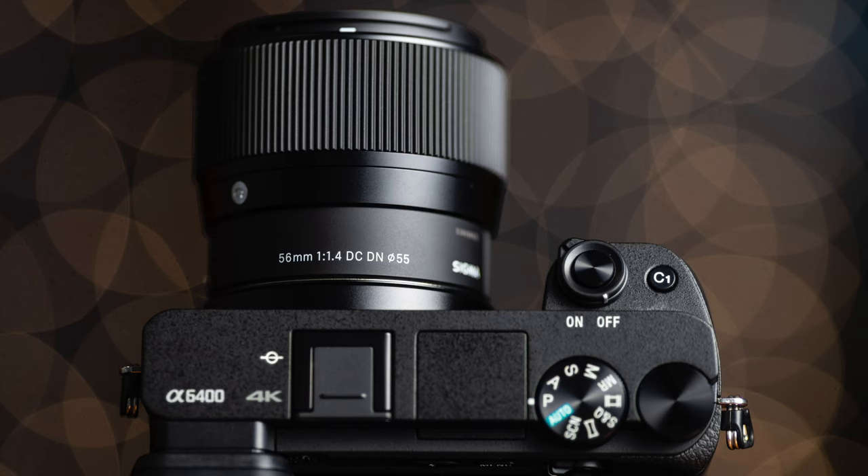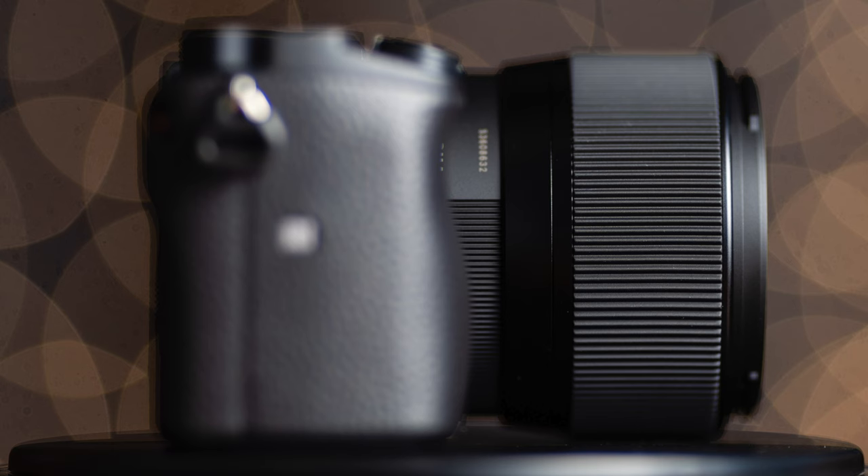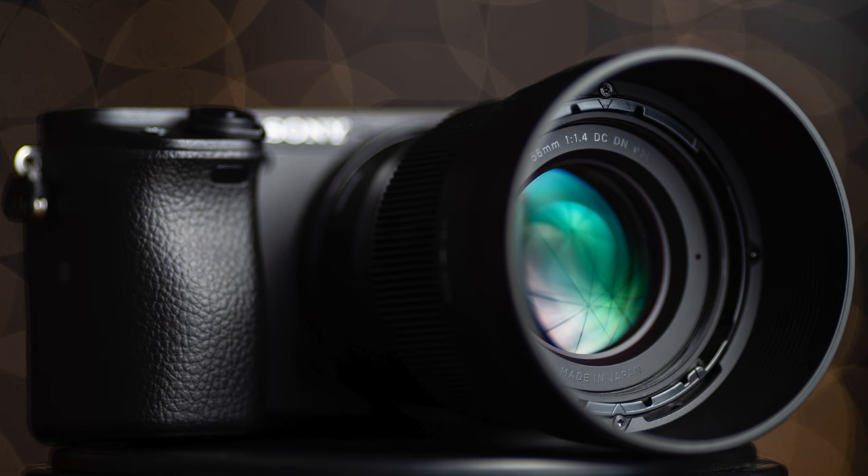This lens is optimized for crop factor cameras like the Sony a6400, which is what I'm recording with right now using the 56mm Sigma, so you can get a good idea of what it looks like when recording. The camera is about six feet away from me, and it works out to about 84mm effective range when you factor in the crop factor, so it's essentially an 85mm lens.